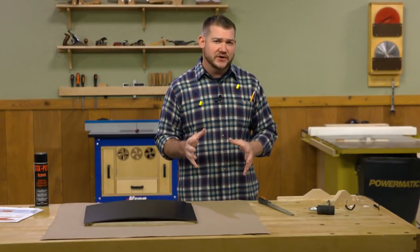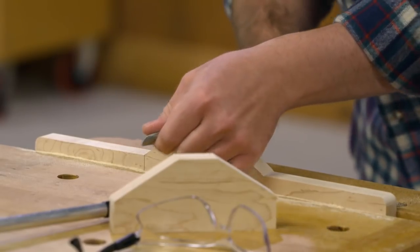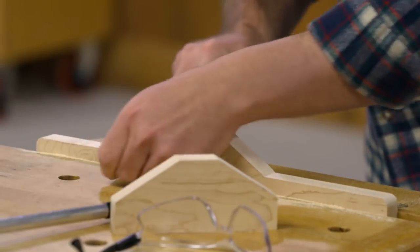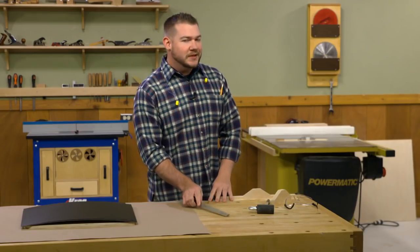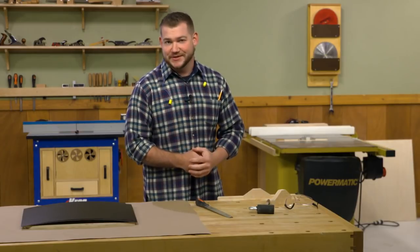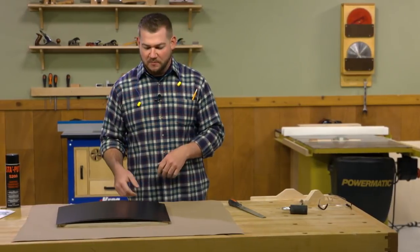But if you don't have an edge sander — and even if you do — there are some places you can't reach with it, so I'm just going to clean those up with a file. Honestly, this is just a vanity thing. The saw marks don't really mean anything, but I like it to look as good as I can. Once those are ready to go, we can apply our laminate to our base.